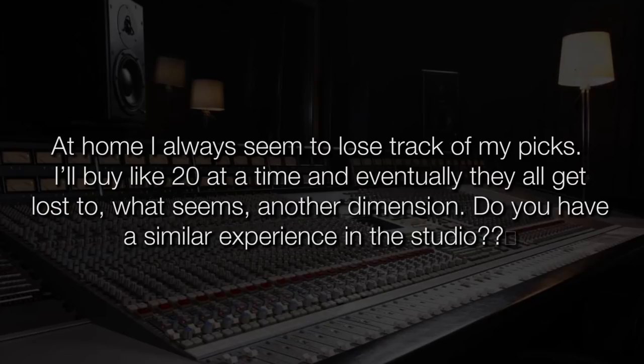Thank you for the great question. At home I always seem to lose a lot of my picks — I'll buy 20 at a time and eventually they all get lost to what seems like another dimension. Do you have a similar experience in the studio? Yeah, one of my favourite picks is the Herco. It has that really amazing grip and we bought a few bags — two or three bags of the gold ones and the silver ones — and I don't see a single one anywhere. We bought a couple of hundred and I don't know where any of them are. I think picks occasionally get put into the trouser pocket of a guitar player or an assistant who plays guitar and disappear off home. And next time you're doing your washing and you hear that tick-a-tick-a-tick sound in the dryer or washer — it's usually about 200 picks.